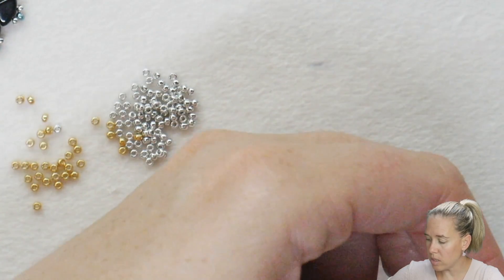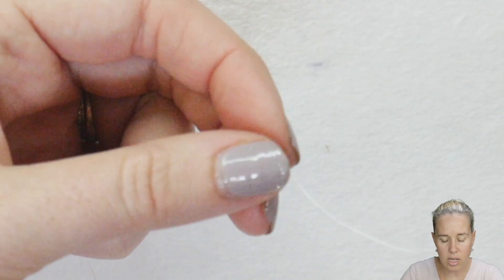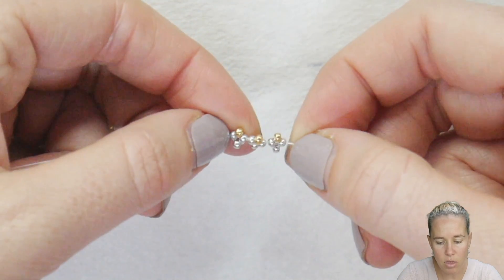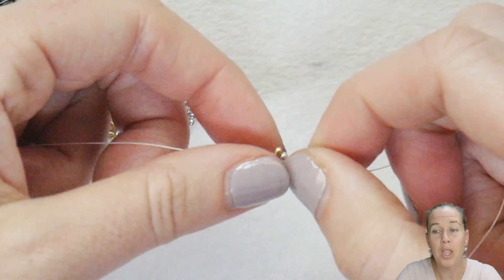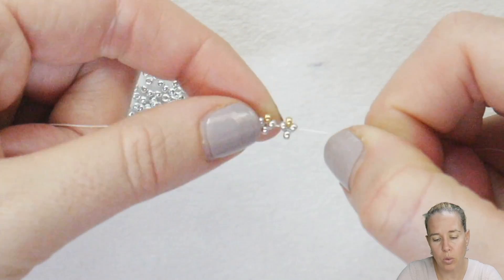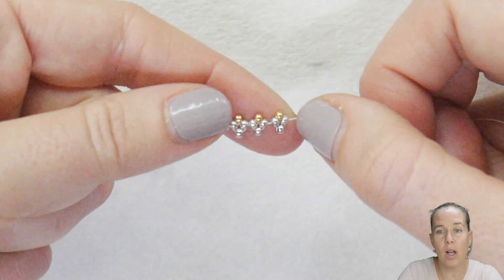Continue this until you have a total of 11 of your Hubble Stitch units — you want 11 units and then we're going to join them together after we do the 12th. Right now you can see I have 11. So you want 11 total and you can do number 12 with me.